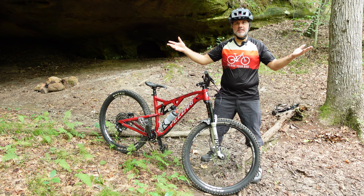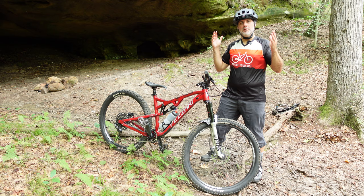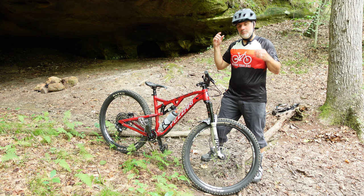Hey everyone, thanks for checking out this video. I'm on a trail in Tennessee, pretty much all by myself. I'm on the Grand Gap Loop in Big South Fork State Park in Tennessee.